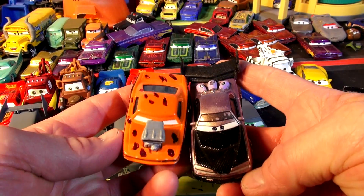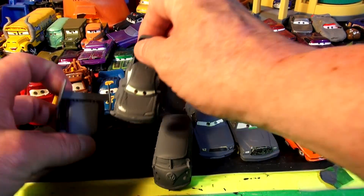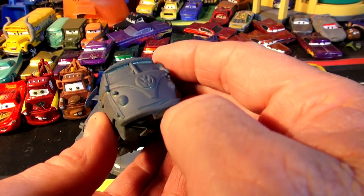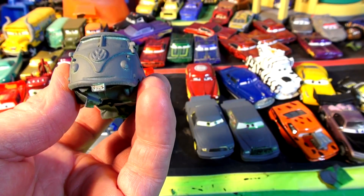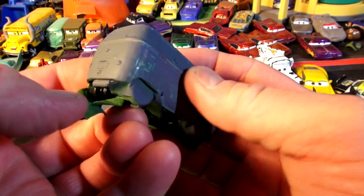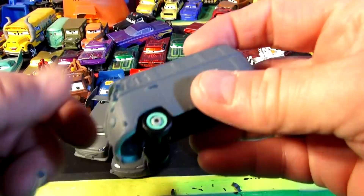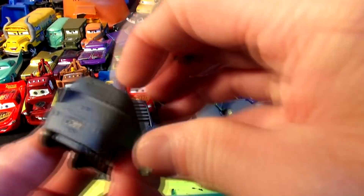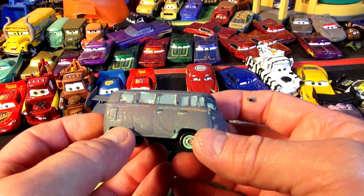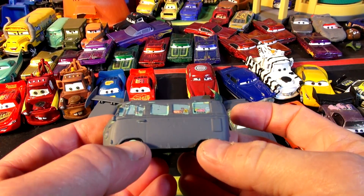We also have Boost in regular colors — maybe we'll do him someday too. That left-paint came out really good. I'm really happy with Wingo — I'd love to see him in a different color though. And then we have Fillmore — let's do the license plate and get his eyes off. There's the license plate — Fillmore the bus in primer gray! Somebody wants me to paint him rainbow colors or psychedelic colors. I might have to paint him white first and then put the stripes on.